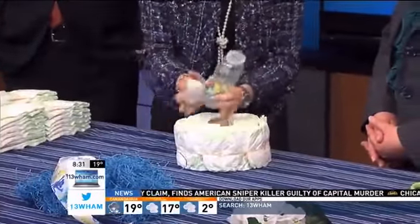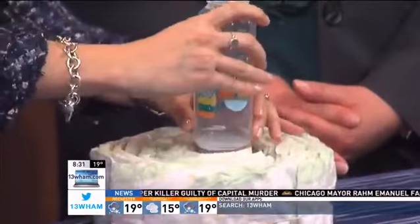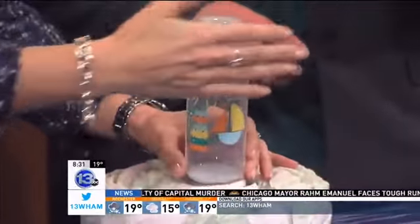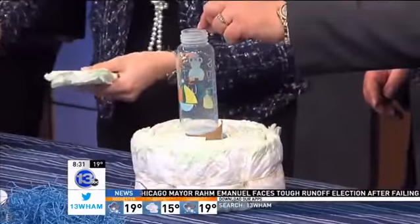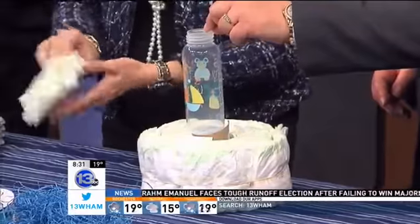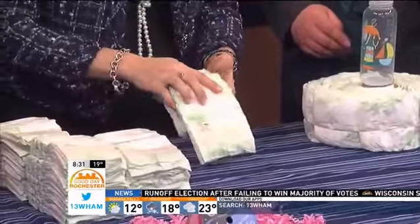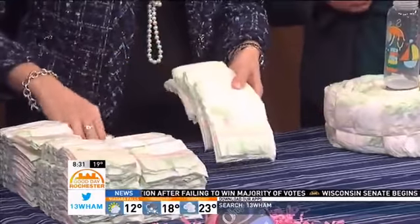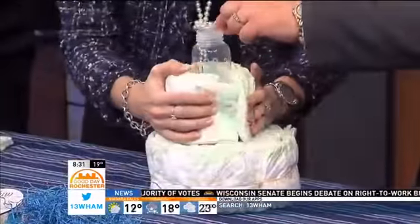I unscrew the top of the baby bottle and place it upside down — that's the base for the second layer. Then you take five diapers and fan them out like this, wrapping them around the base five at a time.